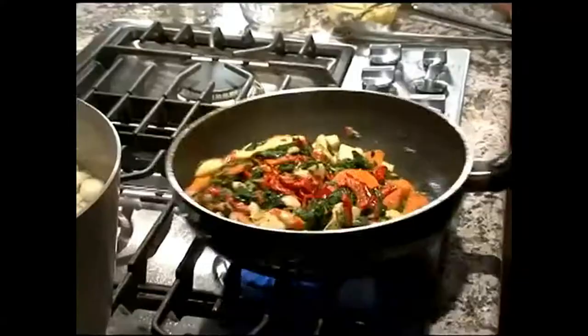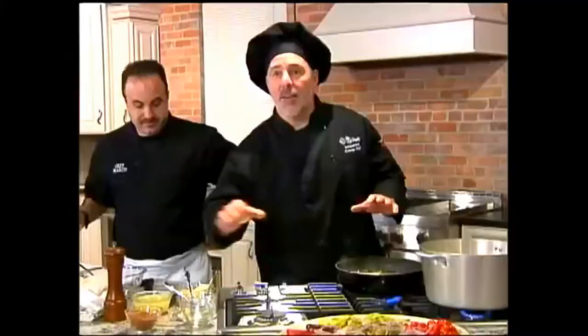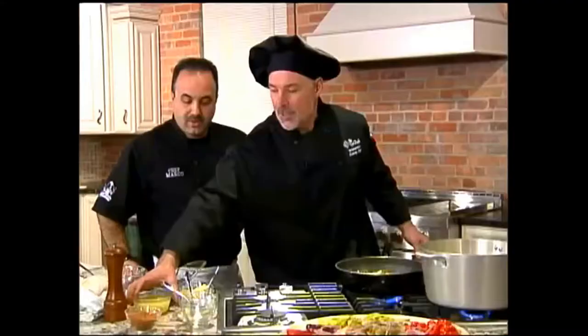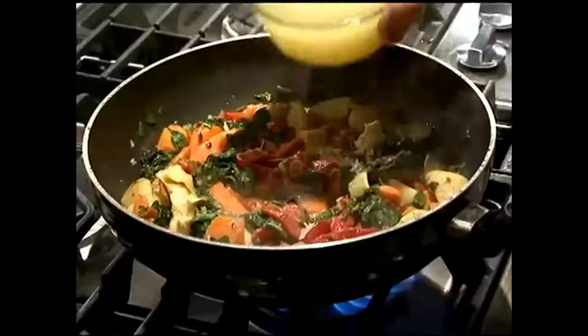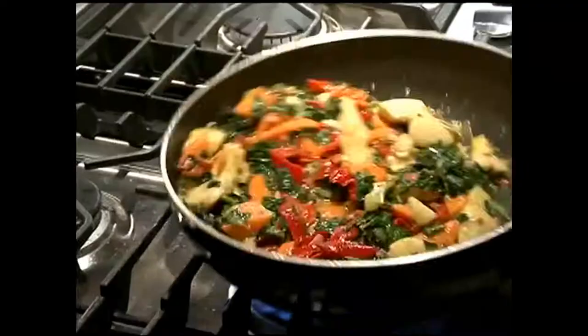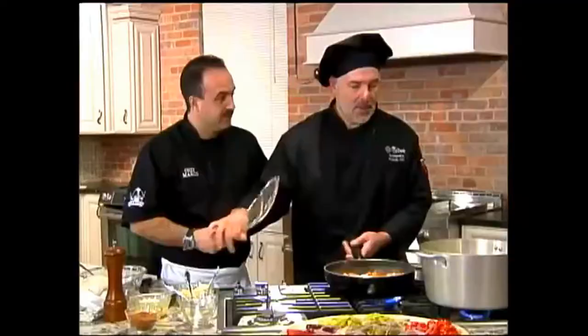Smells amazing. Now we're gonna add a little bit of chicken stock, because with pasta you want to have a little bit of juice in the bowl — almost like a broth but not a stew. Just a little bit of chicken stock, because once you add the pasta to your dish it's gonna absorb the juices and take on the flavor that's in the pan.